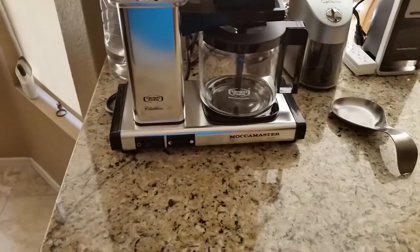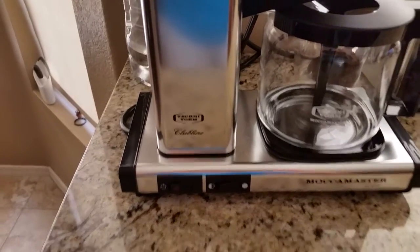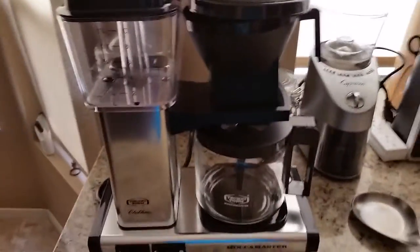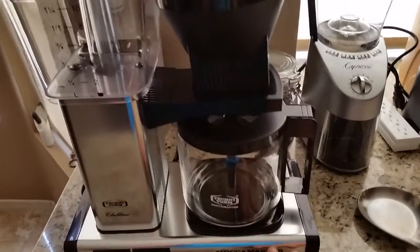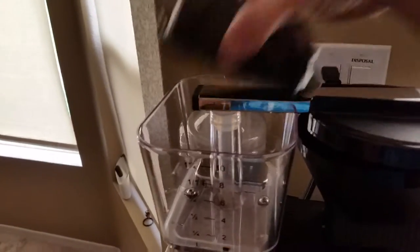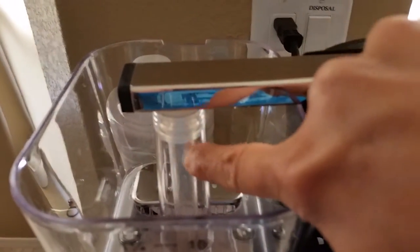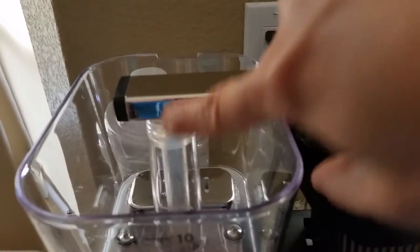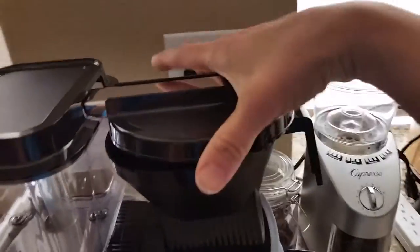This is my Moccamaster from Technivorm. This is where you put the water, and it goes up to 10. It's a percolator, so you can see the actual water going up and through here. It's like a lava lamp — kind of cool — and then the coffee goes into this.